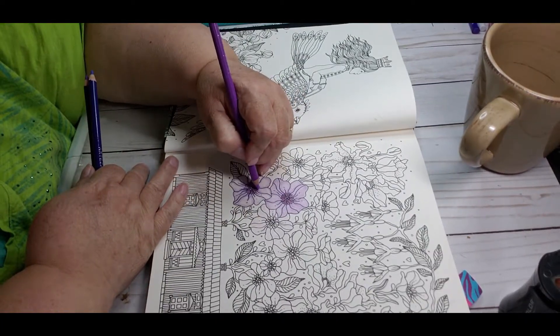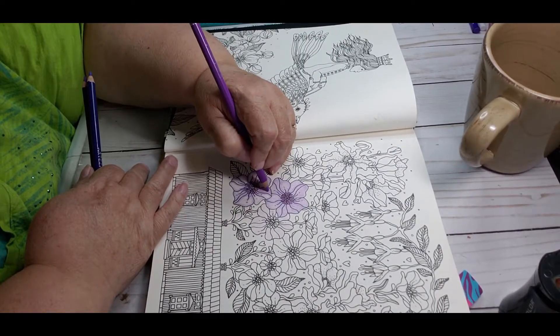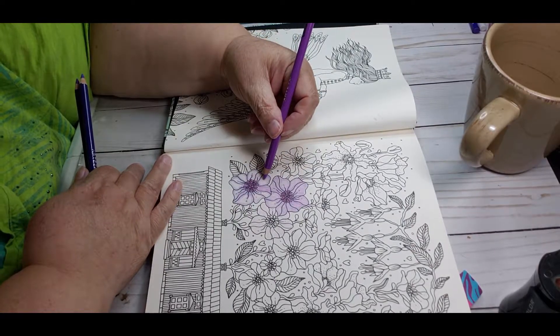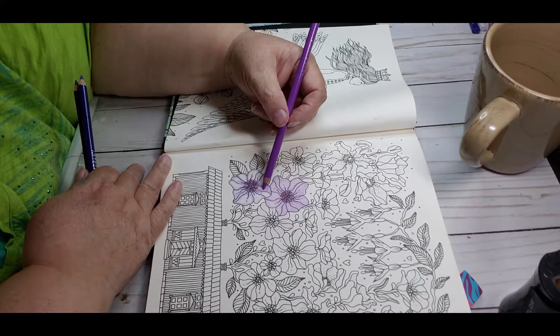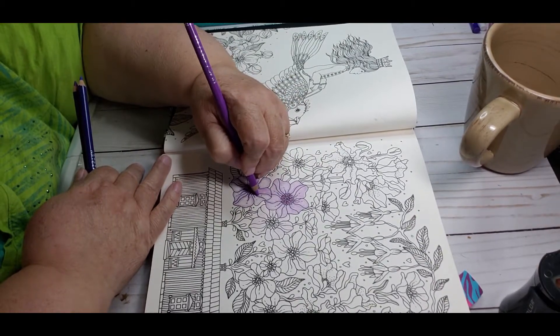So now I'm going to go back over with the lightest color and just fill it back in. It's interesting how you add an extra layer to a color you've already put down and it just changes things — this is the same lilac pencil but I put a second layer on and it's darker. I wish I could zoom in.